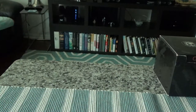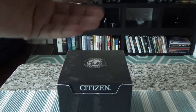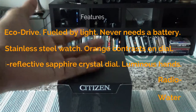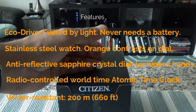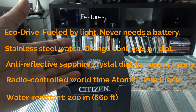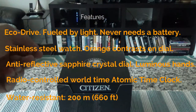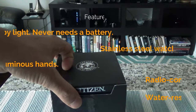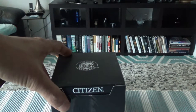Some other features of this watch include a perpetual calendar, dual time, and a second time zone displayed on the same face. You can set a primary time — say Toronto — and a secondary time — say Hong Kong — and switch between them with a button press. It also has a daily alarm and is powered by light, as this is one of Citizen's Eco-Drive watches.